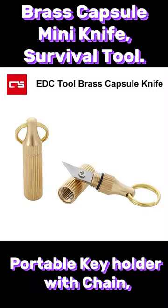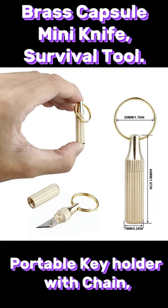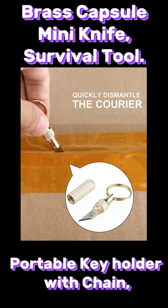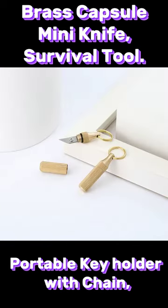Mini Multifunctional Key Holder Knife — 100% new high quality. The blade tilt angle is 35 degrees, which makes the blade sharp enough to cut safely.